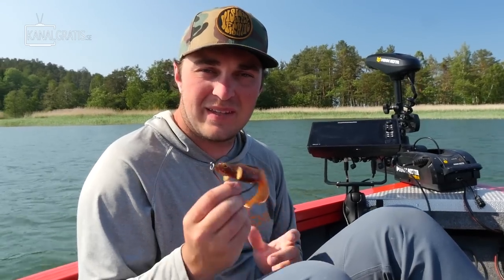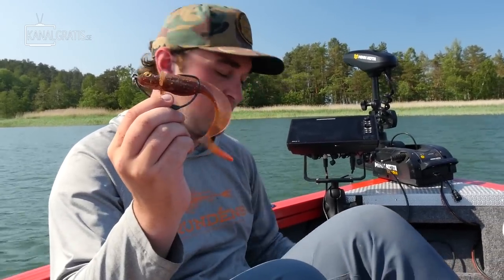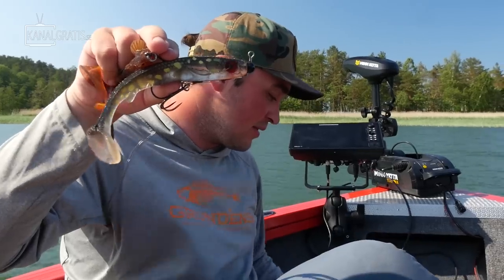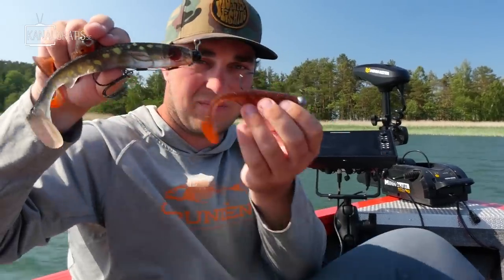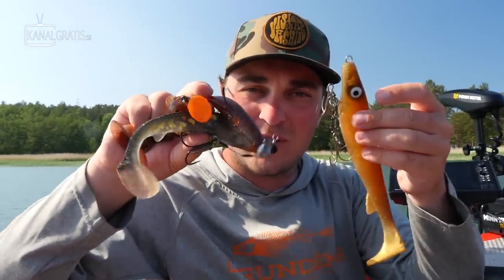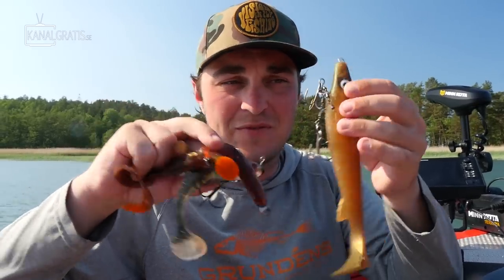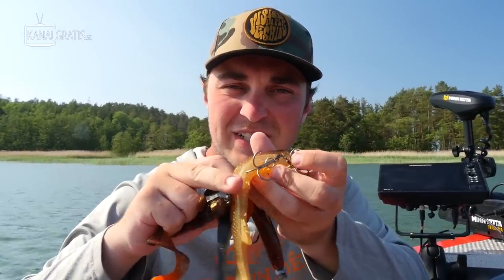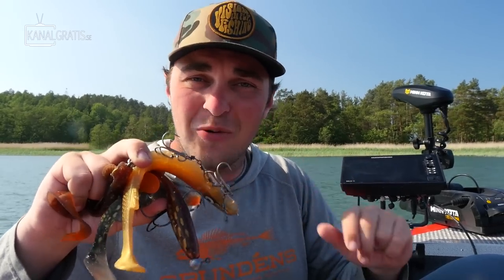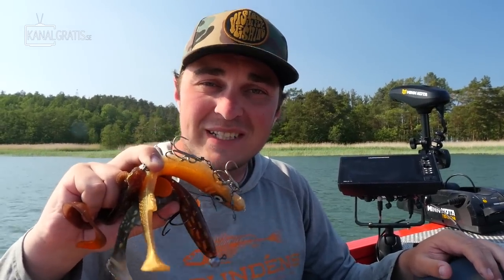To sum it up, these are the four ways I rig my pike rubbers: the weedless hook, the flex head, the jig hook, and the shallow rig. If you practice a little bit at home you will learn the art of how to rig a soft plastic lure. Thank you so much for tuning in to this little pike fishing tutorial for those of you who are about to get started in this wonderful sport. I hope you're all having a great summer, and we'll see you back next week in another episode. Ciao!